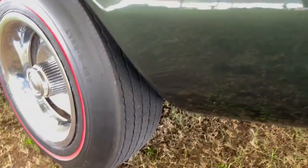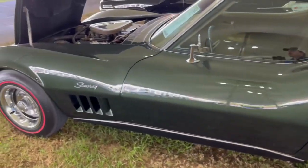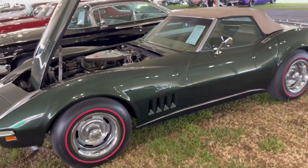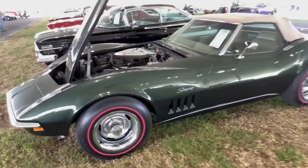So you've got a nice wide contact patch and a short sidewall. For 1969 up through '82, you had an 8-inch wide wheel, so you had a lot of meat on the ground. This particular car has the authentic setup. It's got a good look to it — the perfect stance for a '69 Corvette. Couldn't ask for anything better.